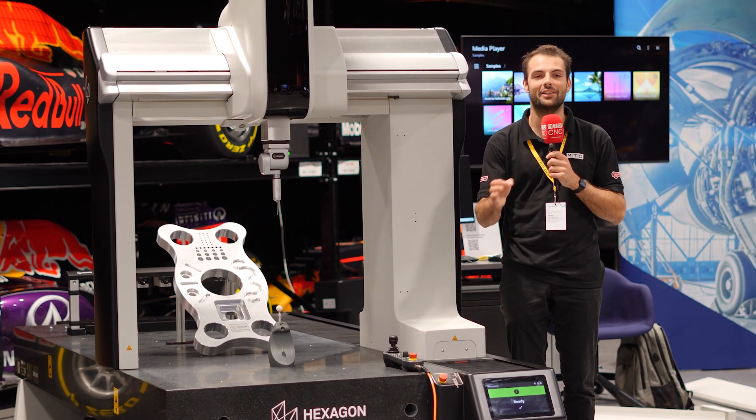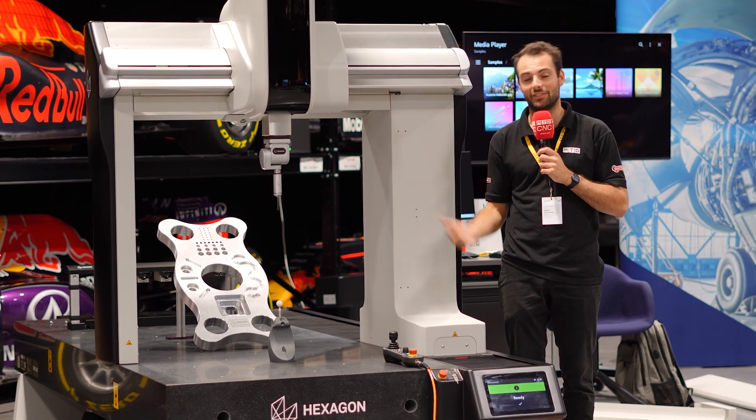There's a brand new CMM on the market and it has been claimed as the fastest. This is the Maestro from Hexagon.